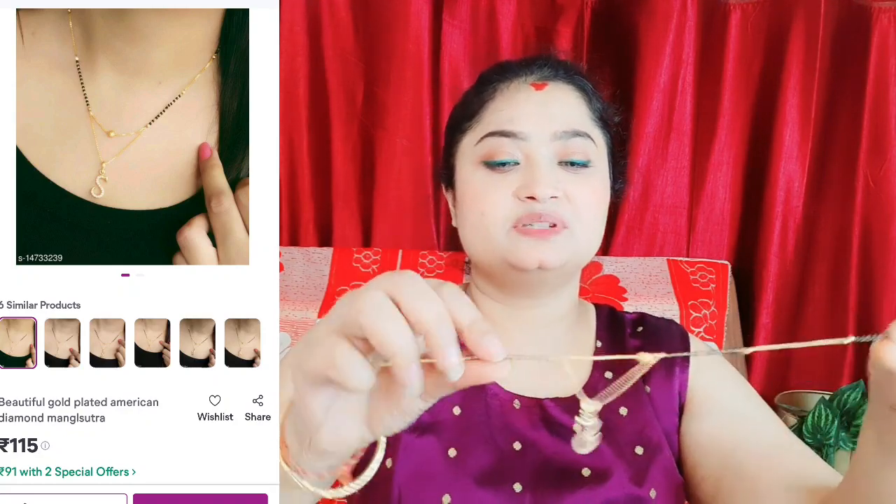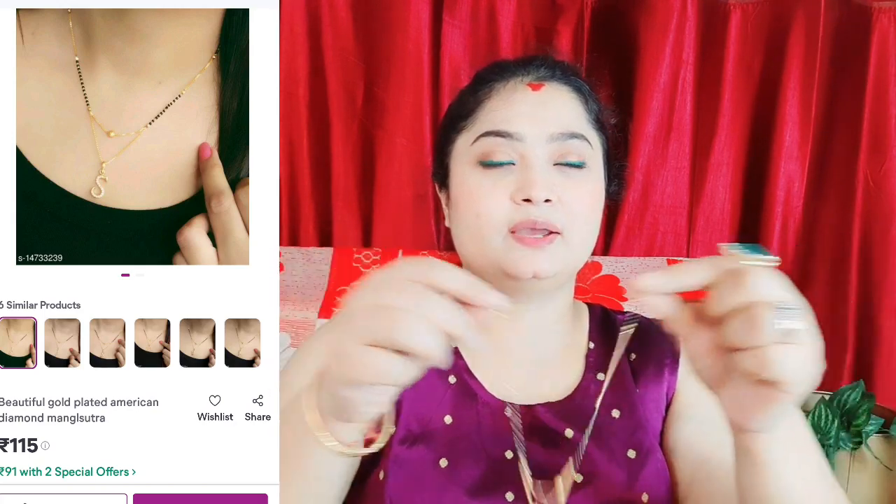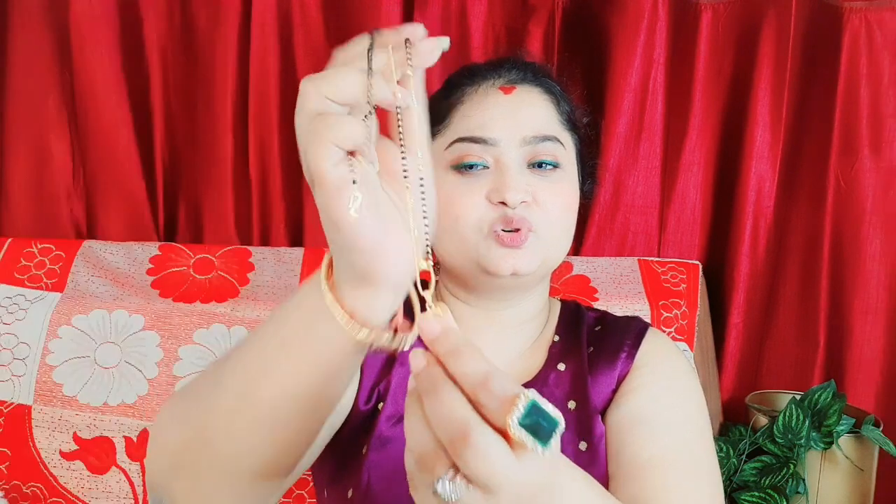The next Mangalsutra has your husband's name on it. My husband's name is S. Available letters include L, M, R, K, A — all the common names. I have purchased the alphabet S. It is 18 inches. If I wear this, it looks like this. Purchase link is in the description box — check it out.